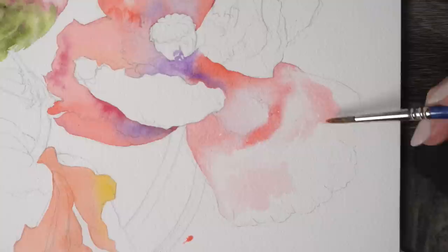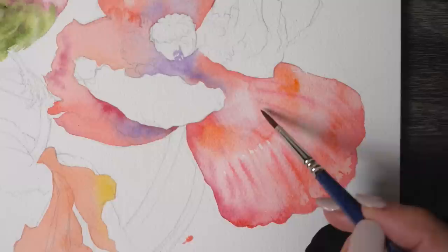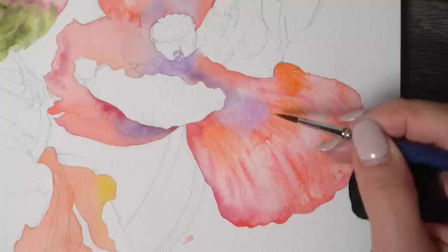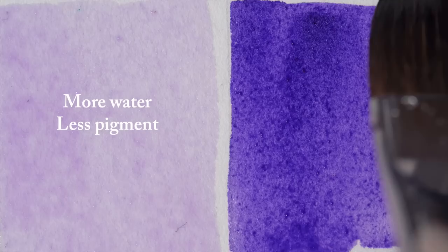Now back to our watercolor challenges. Number two is incorrect water ratio. This is something that very often gets in the way of a successful wet-on-wet technique — meaning putting wet paint on a previously painted surface that is still wet. You can use different pigments here, and it's the best way to create gorgeous soft color transitions. One thing many beginners overlook: more saturated color mixtures will slow down and often prevent wet-on-wet pigment flow.